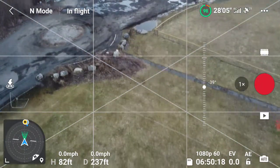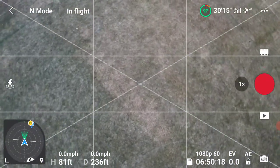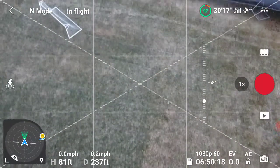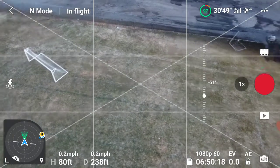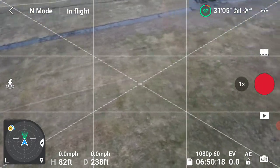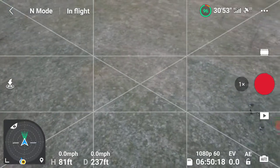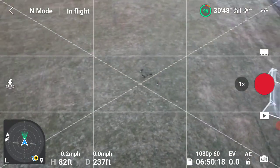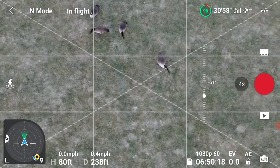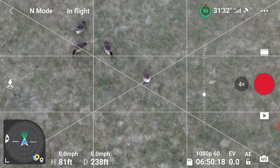Let's bring the camera down — there should be some geese right underneath me. I'll bring the camera up and see if I can find them. I know they're around here somewhere; I can see them visually, I just can't see them with the camera yet. Oh, there they are! I can actually zoom in two times, four times — I'm about 80 feet above them.